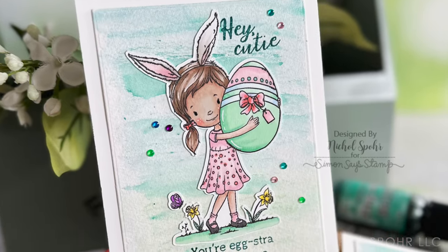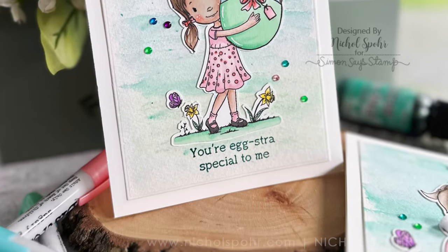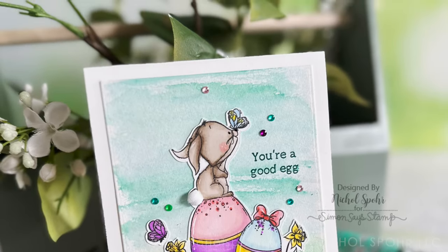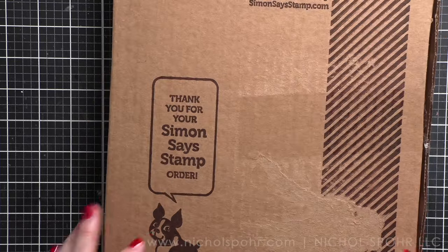Hi everyone, it's Nicole, welcome back to my channel. Today we are going to unbox the limited edition Easter card kit from Simon Says Stamp and create some fun projects. We're going to create a couple of simple watercolor background cards using lots of products from this card kit, so let's open it up first and see what's inside.